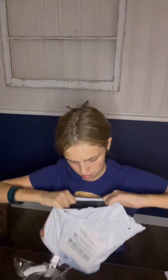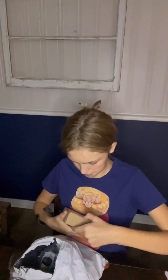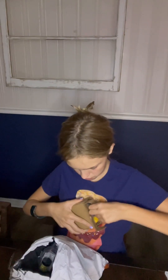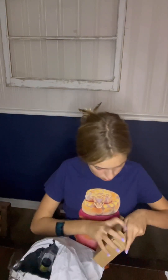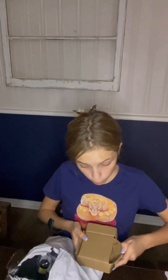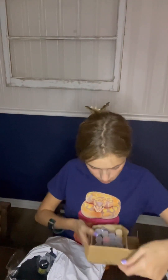And now let's move on to our next box. Some adorable glitters are in this box — look at all of them.